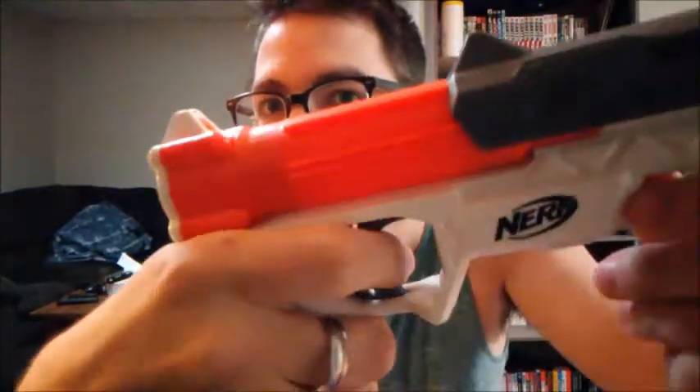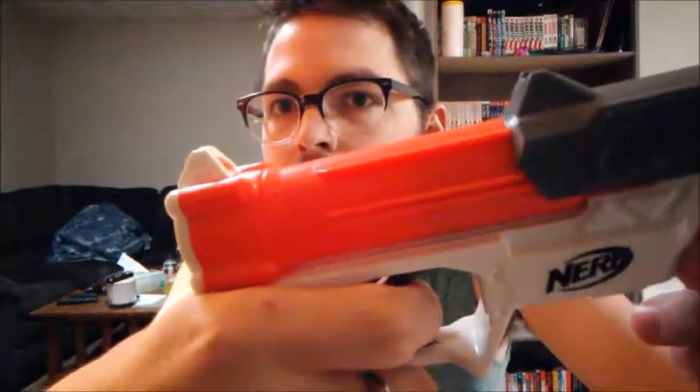That sounds like something Cole would like — and yeah, it does sound like something I should like. But there's no safety, nothing else on it, and not a whole lot behind it. I'm not certain what kind of spring is in it, but the plunger drops pretty slowly. It could be mine — it could just be a lemon.